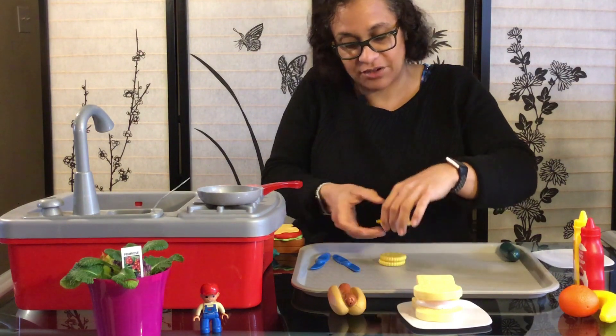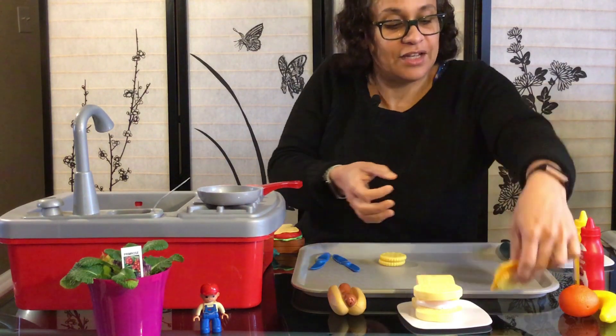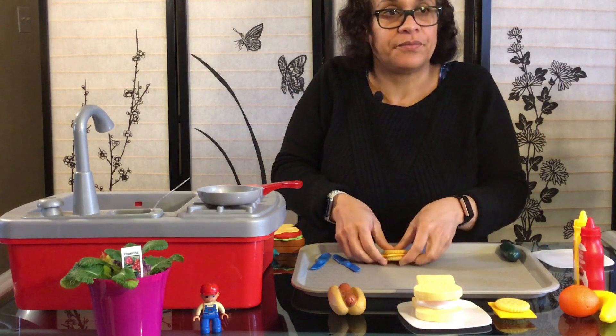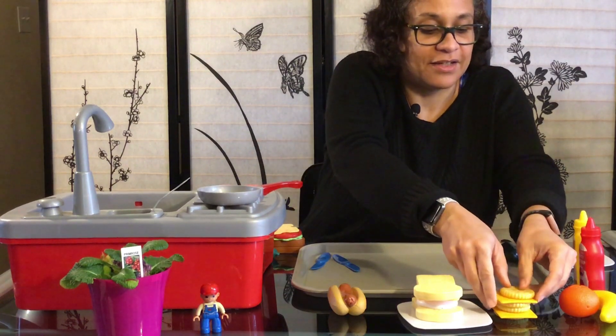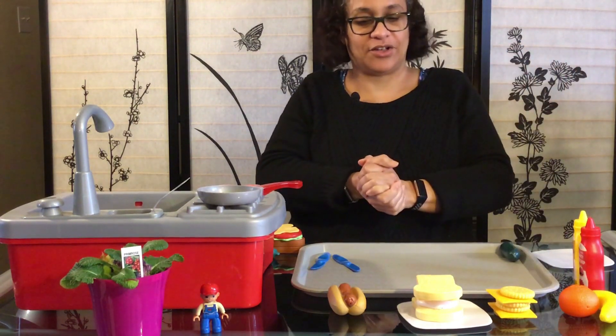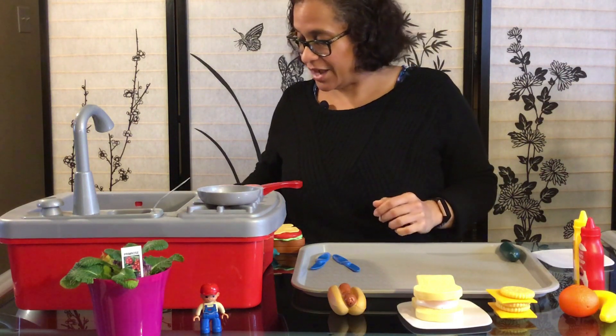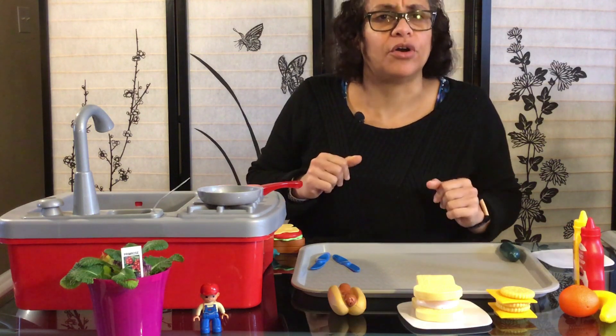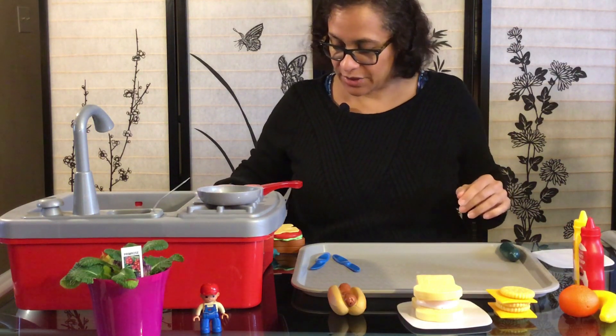Now maybe you're in the mood for crackers and cheese — delicious! Let's put our cheese right here with our crackers. If you are vegan, you can have vegan cheese with your crackers and cheese.